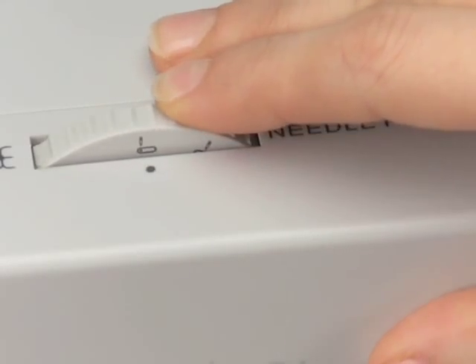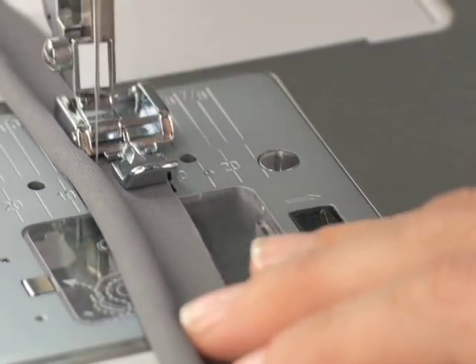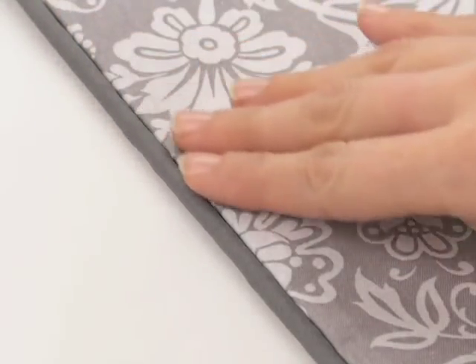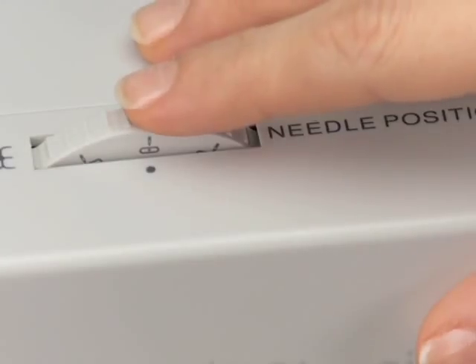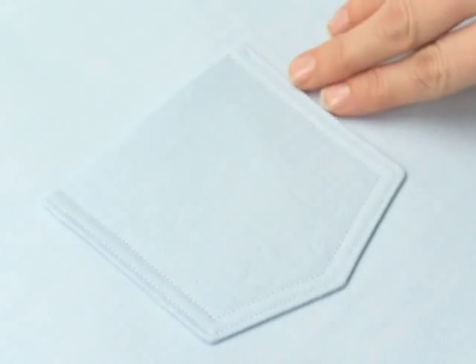Move the needle to the left for inserting zippers, making piping, and inserting piping. Or move the needle to the right for precise top stitching. The choice is yours.